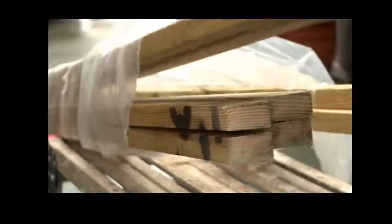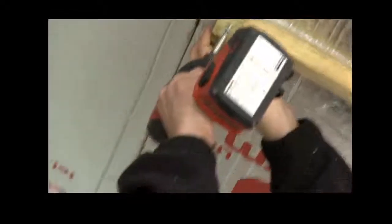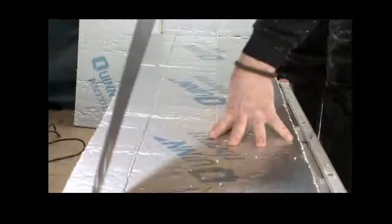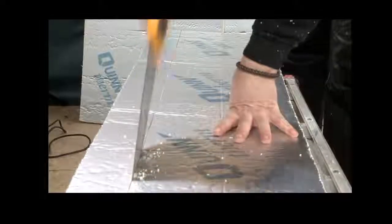Once the first layer is in place, pre-dried timber battens are cut to size and fixed onto the aluminium bars, ready to have the next layer of insulation fitted. This layer of 25mm solid insulation is precision cut, so that it fits perfectly against every batten.